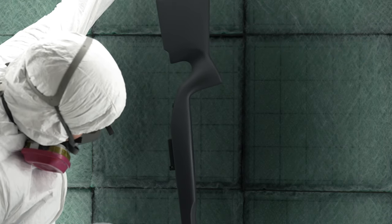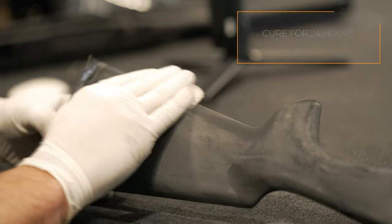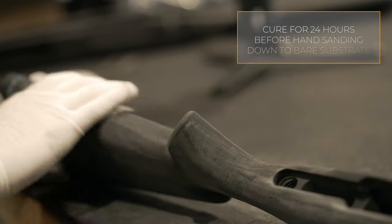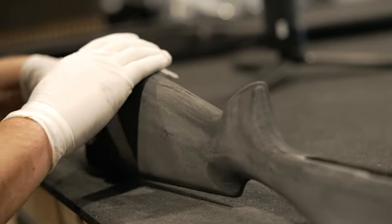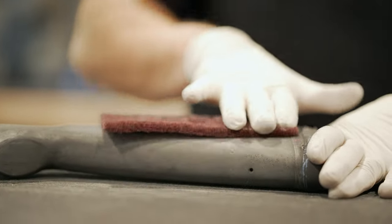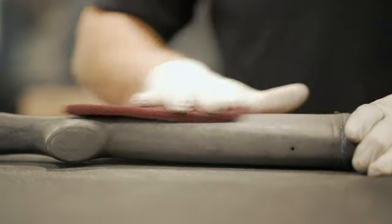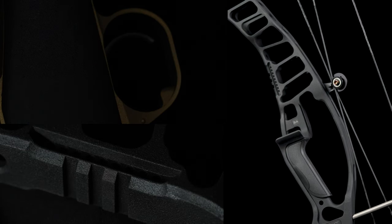If the parts have cured longer than 30 minutes and need to be touched up, you will need to allow them to cure for 24 hours and then hand sand the surface to bare substrate. After that, you may repeat the same prep and application processes. Sandblasting Super Grip is not recommended as it may create an uneven surface profile and damage the substrate underneath. Super Grip will be tack-free in one to two hours depending on the climate and fully cured in five days.